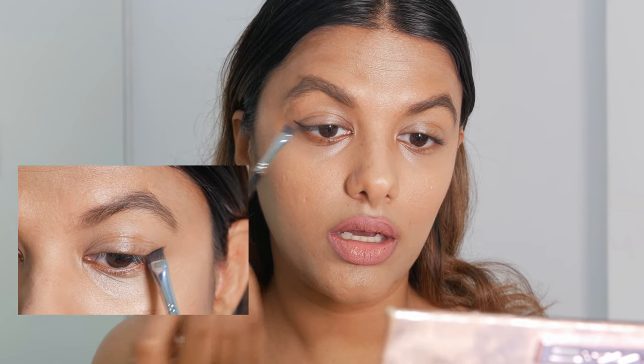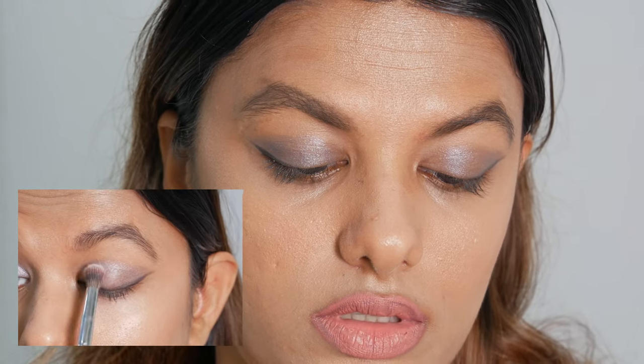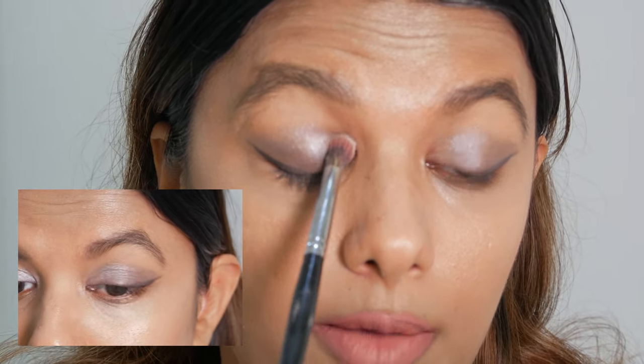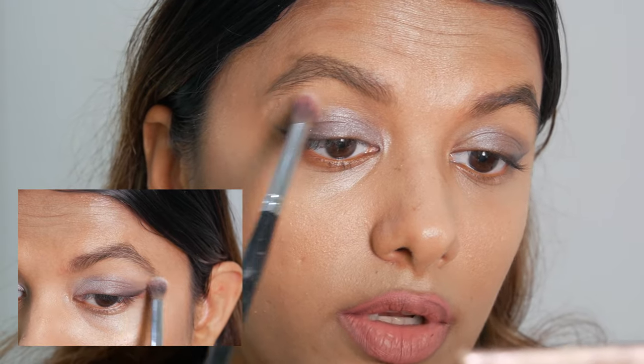Now we're moving to the eye makeup — I've brought you guys in a bit closer so you can see how I apply it. For starters, I'm going to go ahead with a black eyeshadow and make a wing on my eye. Then I'm going to go ahead with a lighter, almost coalescent white shade and just dab a little bit on the inner corner of my eye and softly go below my brows.